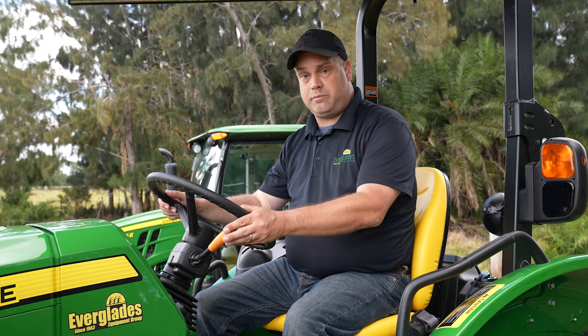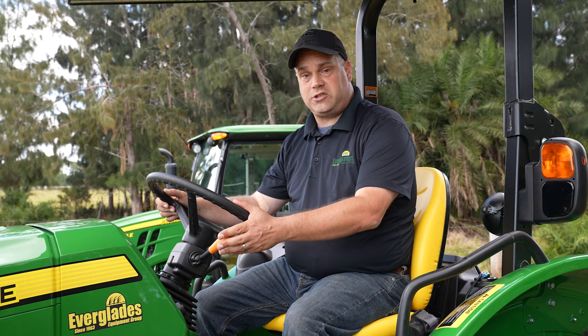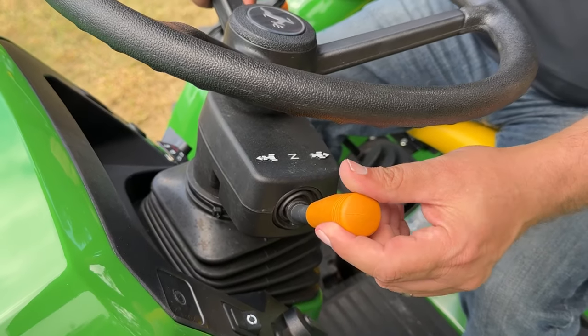In order to do that, you just press up, push forward, it goes forward; pull it back towards neutral, all the way back into reverse. So that's very handy in loader work.